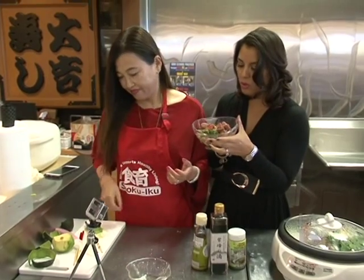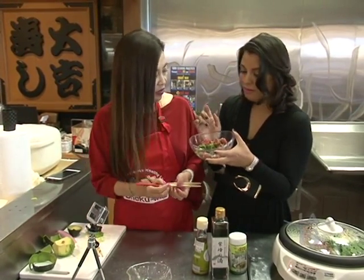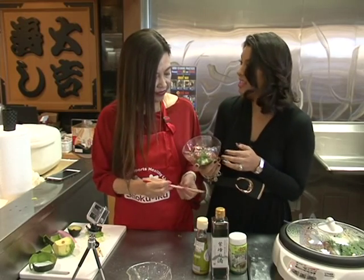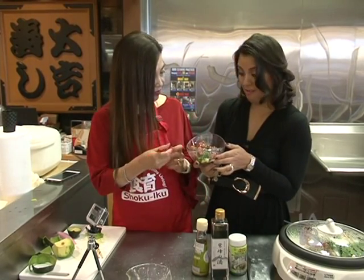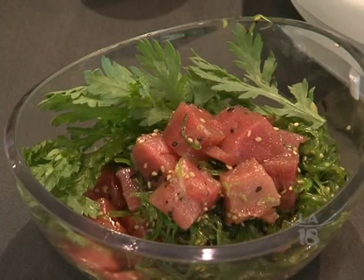Ahi tuna poke. You want to try? I would love to. Mmm — good? Each and every time. So good. I love ahi tuna poke.